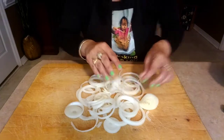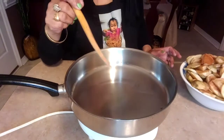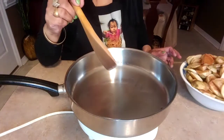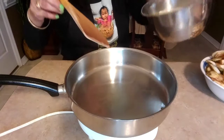We preheated vegetable cooking oil — at least one tablespoon of cooking oil. This is the same cooking oil that we used for frying our potatoes. So we're going to sauté our onion.